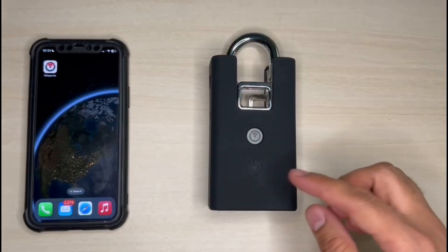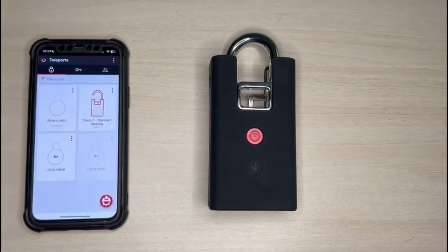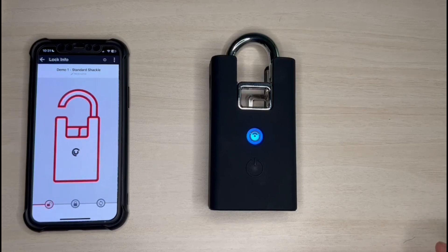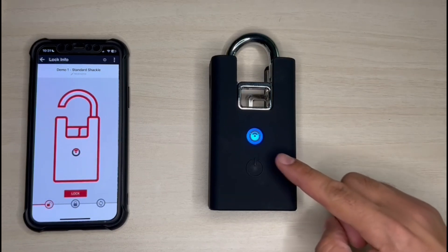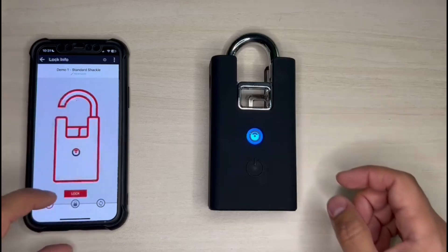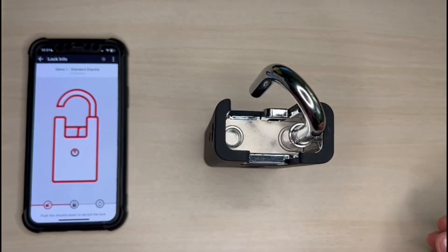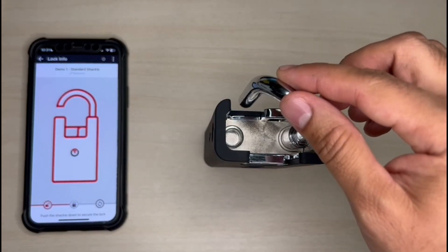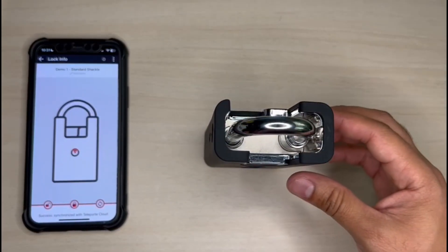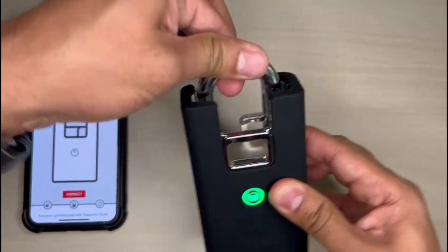So, you have to press the padlock button and open the Teleport application. As you can see, now it's showing me 'open' on the icon. I select the padlock, and again the light is color blue. Now I can select the option 'lock' and push the shackle down. And as you can see on the Teleport app, it's showing me the icon 'lock.' The padlock is closed.